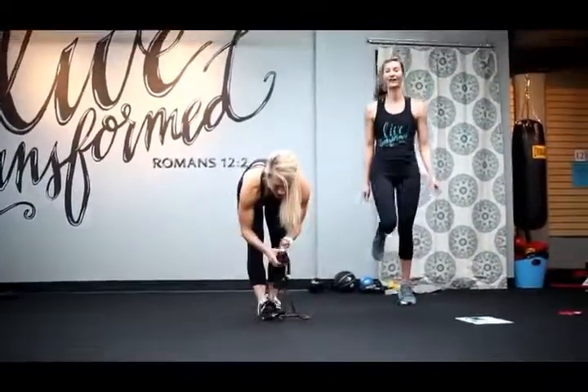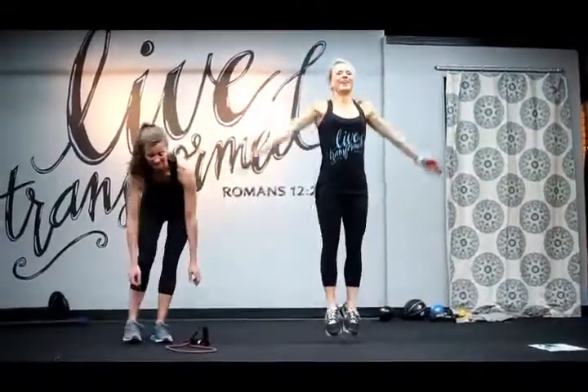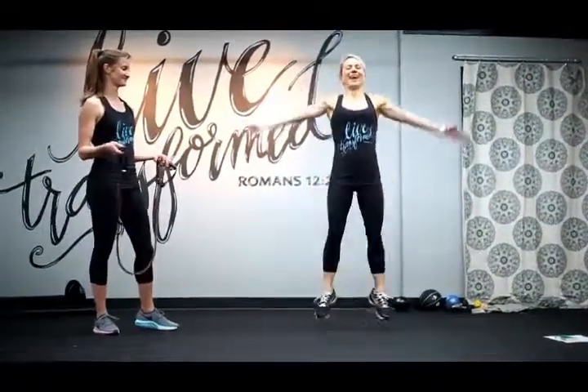Now we're back to a quick cardio — jumping jacks this time. Love the burn in the glutes on that one. Good job.